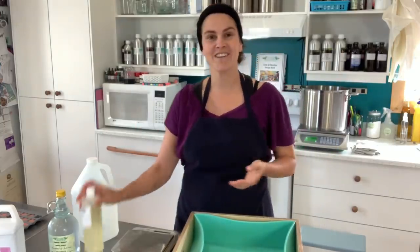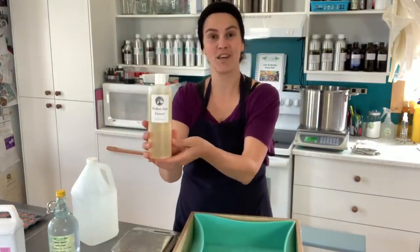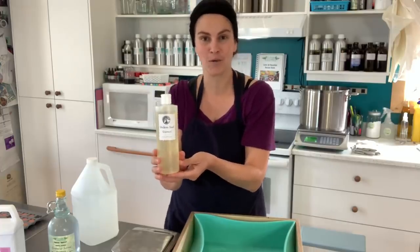Hello everybody, this is Ariane Arsenault from La Fille de la Mer, and today I am testing out a new soap formula featuring daikon seed extract. This is the daikon seed extract I get from Miss Doyle Soaperie.